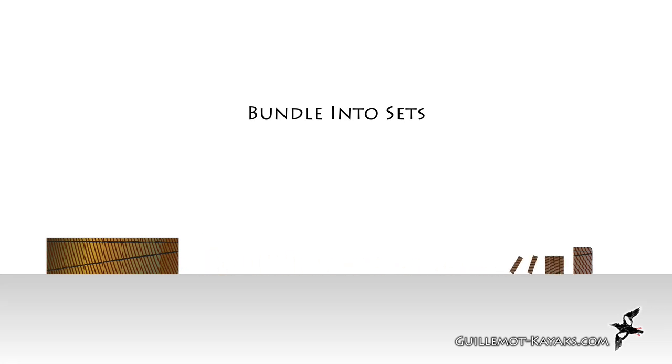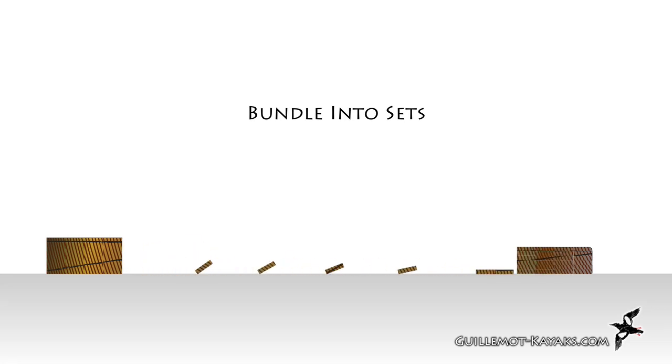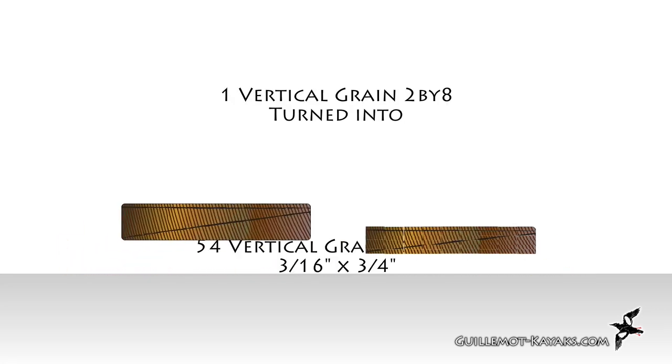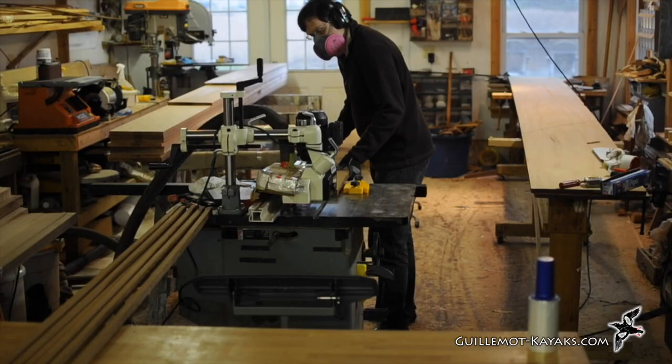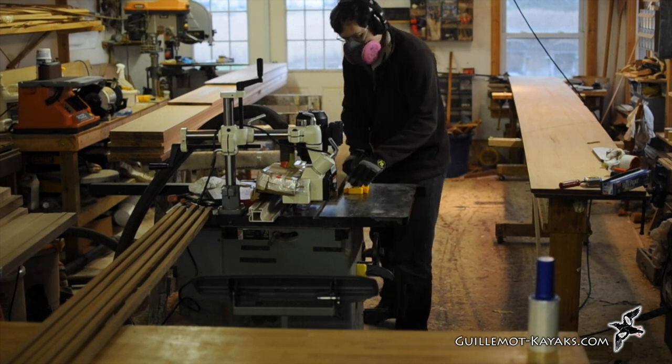I try to keep the strips in sequence. This way if I choose to match the strips I can do so. I bundle each original blank into an ordered set and keep the sets in order. The first milling operation is cutting the blanks.